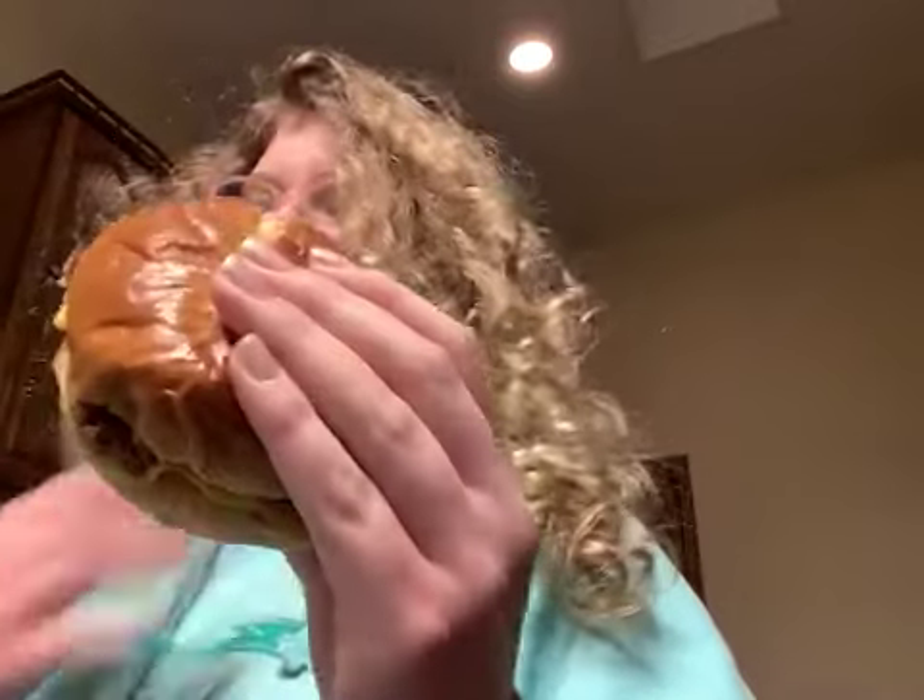Alright, let me take a bite. Get the fries out. Oh! That's so good! Oh my god! That's so good! 30 out of 10.